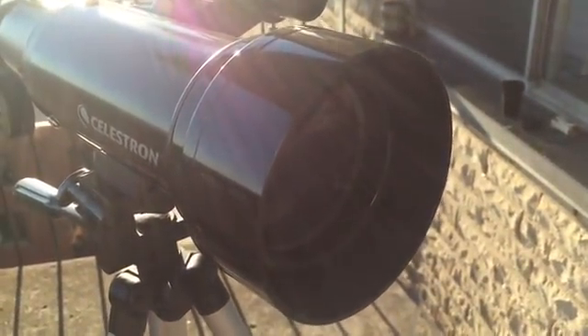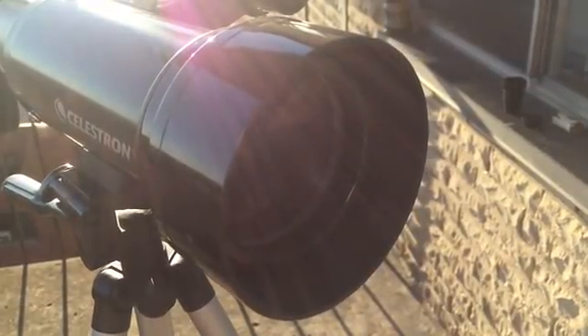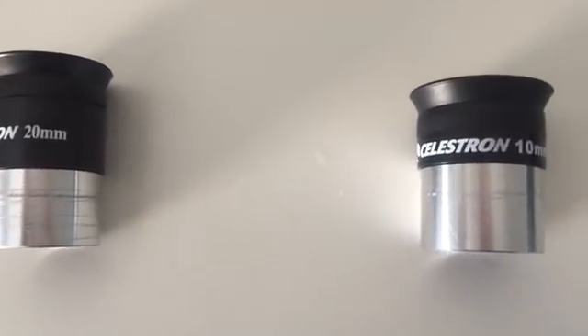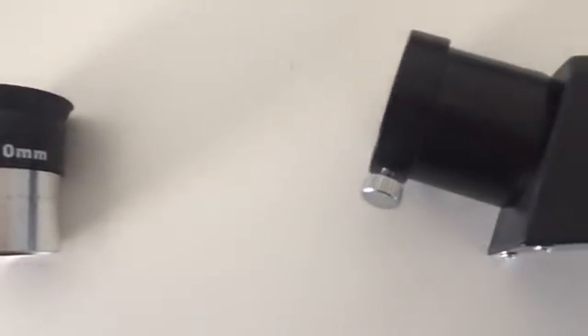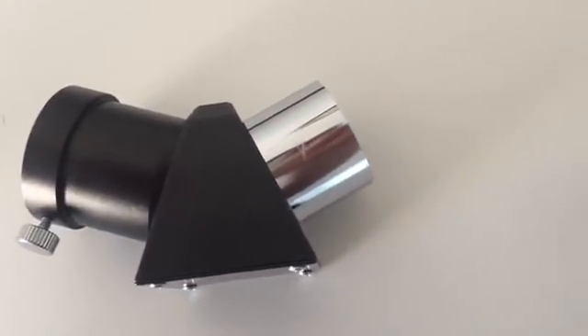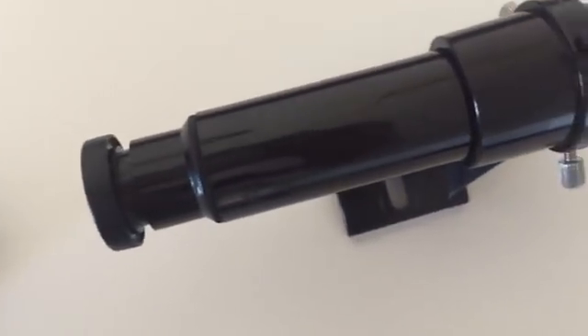The Celestron Travelscope 70 also has optical glass coatings to give you clear, crisp images. It comes with a 20 times eyepiece, a 40 times eyepiece, a diagonal eyepiece holder, and a 5x20 finder scope.